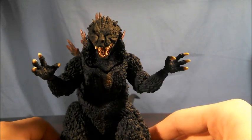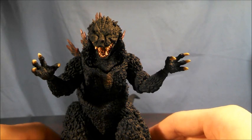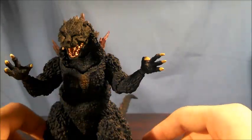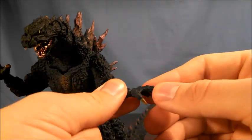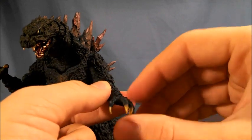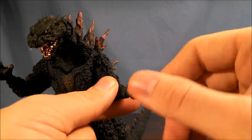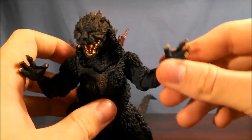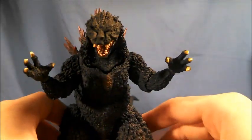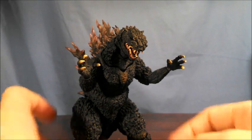The wrist joints are actually very similar to Ultra Act and Figuarts joints because they feature a double swivel combo, which enables you to articulate the wrists in whichever ways you'd like. The hand is also attached on a ball joint. So long story short, for the arms of Godzilla, if you can think of a pose, you're going to be able to do it.